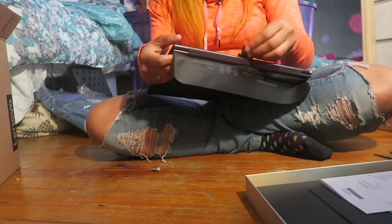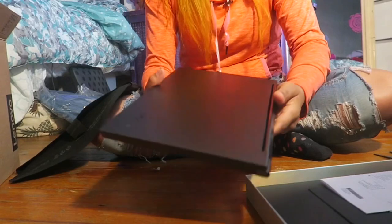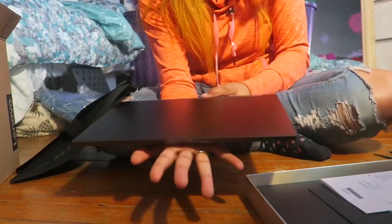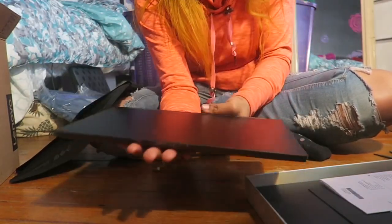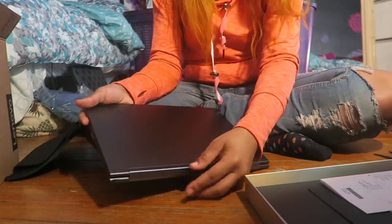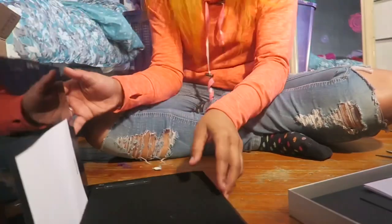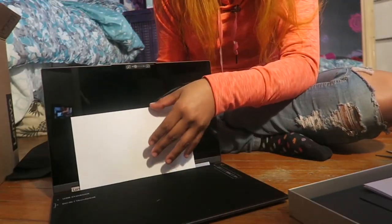This is where it is — oh my gosh! Look at all my fingerprints. A nice beautiful grey. It's so cold. Okay, so now we're back up here and we're gonna set up the computer. Let's see how it looks — let's see how it looks, let's see!